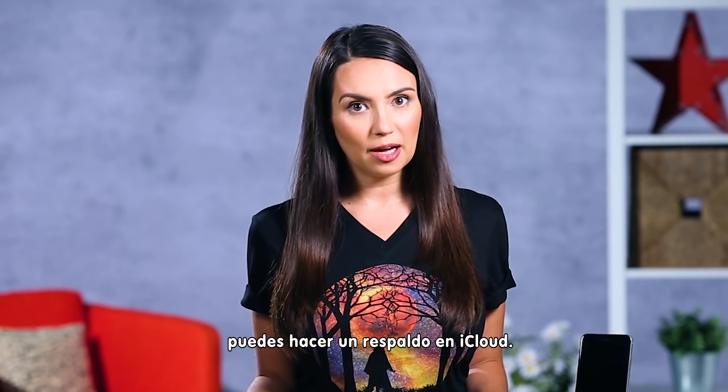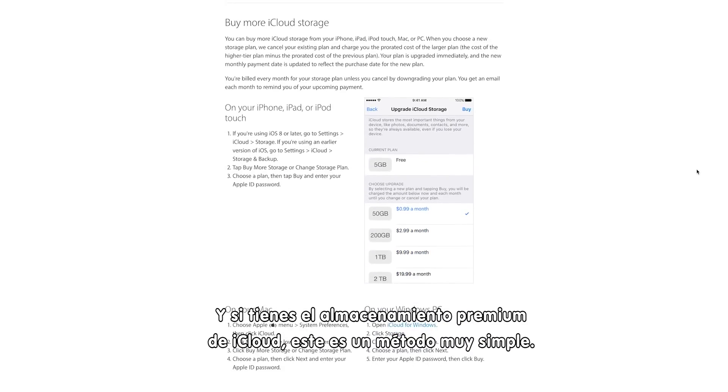If you're more of a cord-cutting, not-tied-to-a-desktop person, you can do an iCloud backup. And if you've gone for the premium iCloud storage, this is a really simple method.